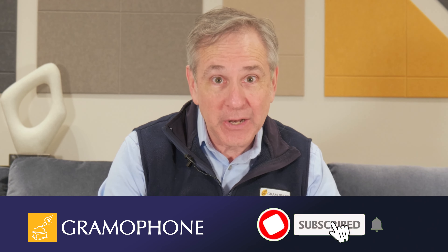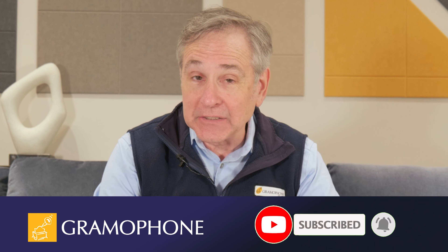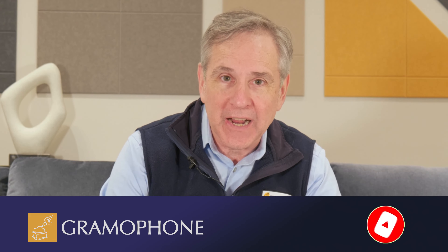If you're enjoying this video, please like and subscribe — that helps us out a lot. And click the bell icon so you're always notified of our upcoming content.